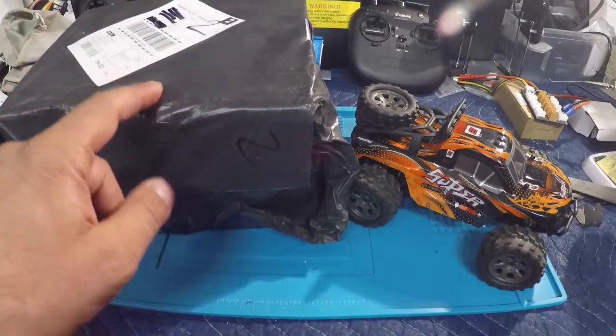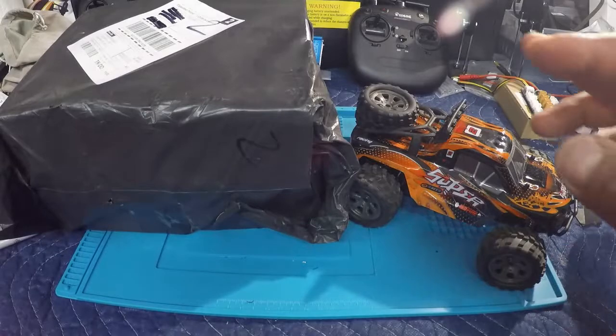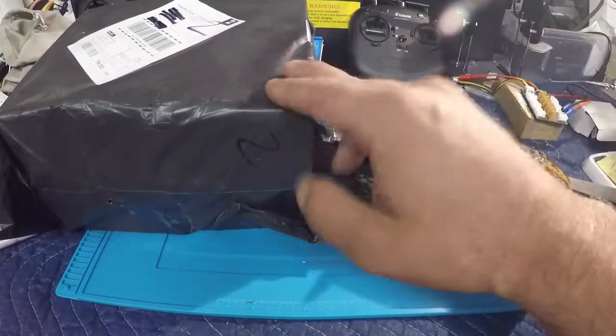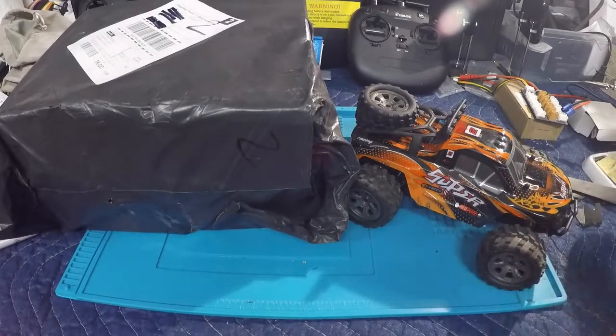This was maybe a week and a half, almost two weeks when I requested them to replace the RC. In the meantime I was able to fix the original one — we did take it out, we did do a test run, very happy with the performance. So let's open this up.